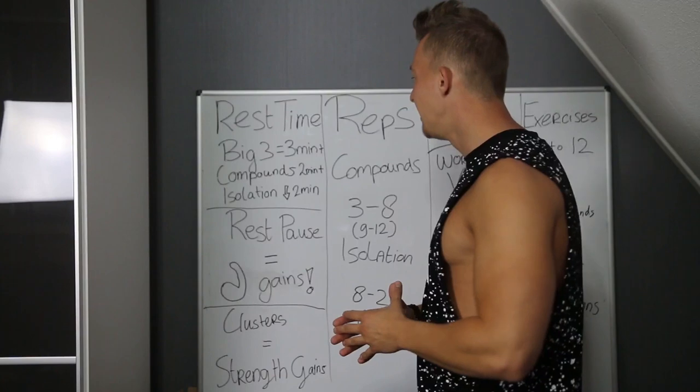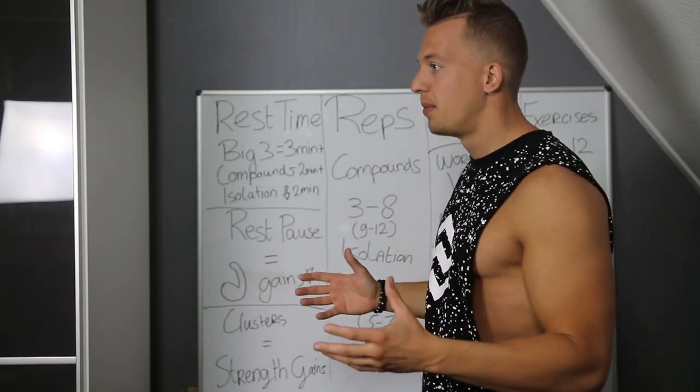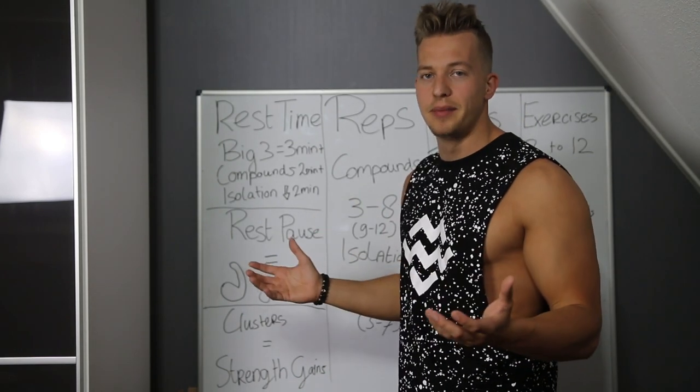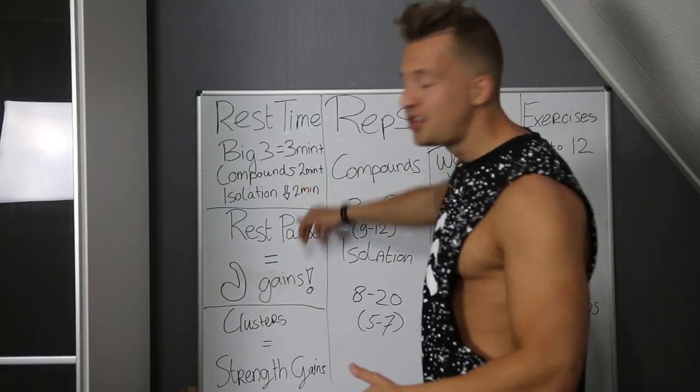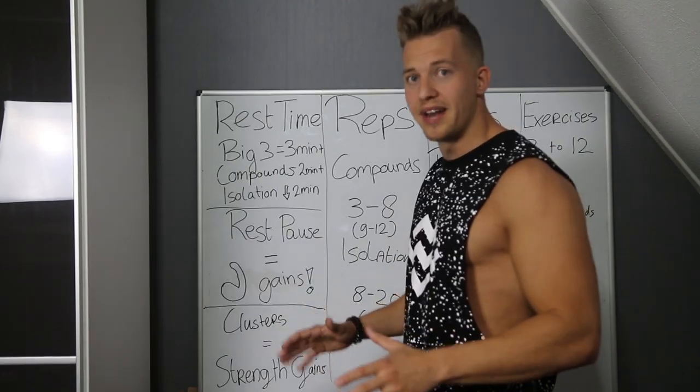Moving on to isolation — the arrow is pointing down — so below two minutes. Of course there's not a big problem when you're resting a little bit above two minutes. Don't worry about it, but most of the time keep it under two minutes. Keep the intensity high — that works better for building muscle.